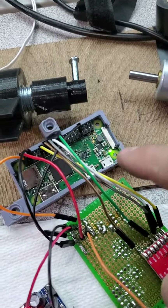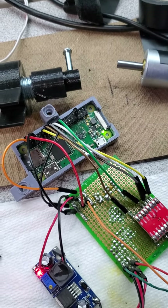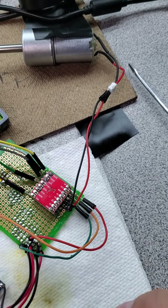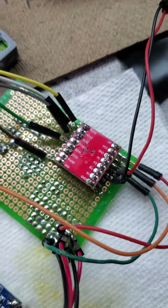What we've got to drive it is a Raspberry Pi Zero W for the brain, so it does have Wi-Fi, and these are just $10. A TB6612FNG motor controller — I think that was about $4 or $5.